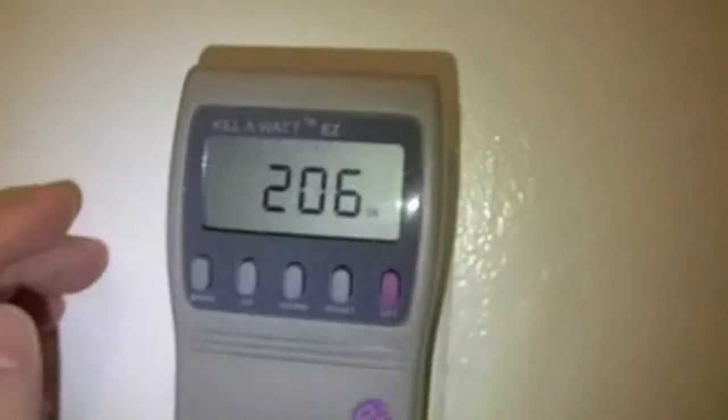Okay, for my next project, I connected my Kill-A-Watt EEC power meter to my Frigidaire freezer. Let's take a look at the meter.